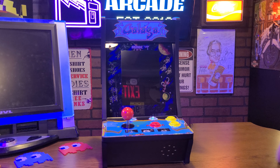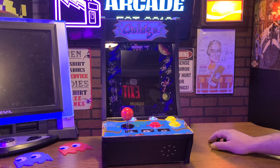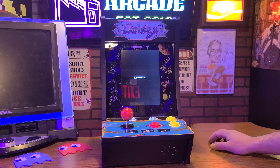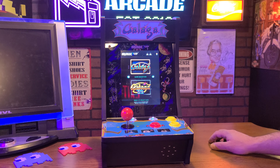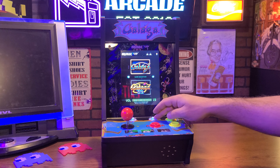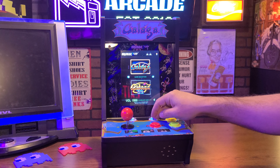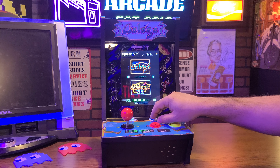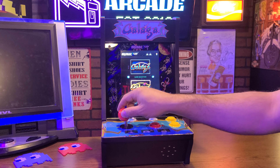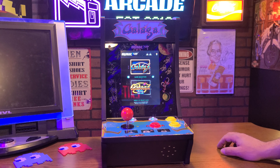Here it is with all the saran wrap taken off. Let's power it on. Okay, so there we have it. We have an adjustable volume — it's not just like the first gen cabinets where it's just low and high. Let's put it on full and see how loud it is.